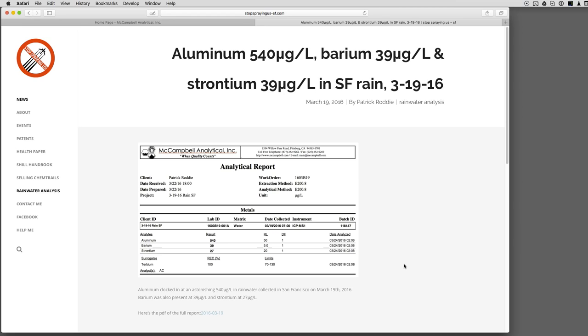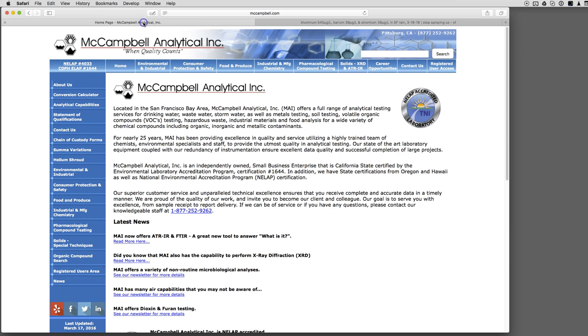Leave them out somewhere high up — you don't want them near the ground so stuff will splash in. You want it as clean as possible. High-sided containers are best; buckets, anything — doesn't matter. Catch the beginning of the rain and as long as you get five fluid ounces, you're good.